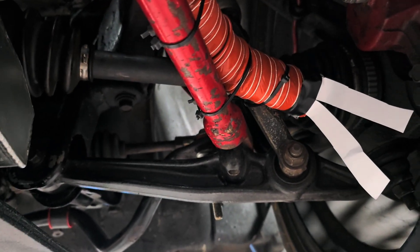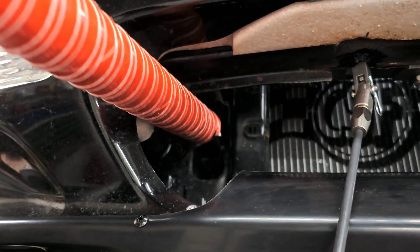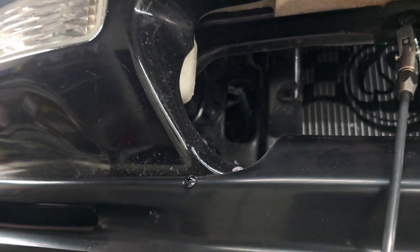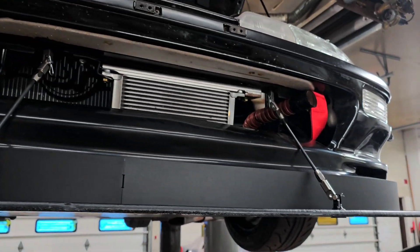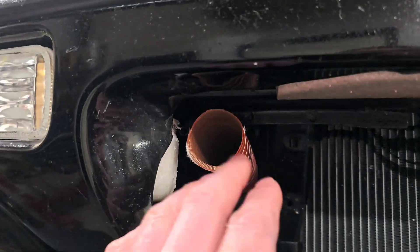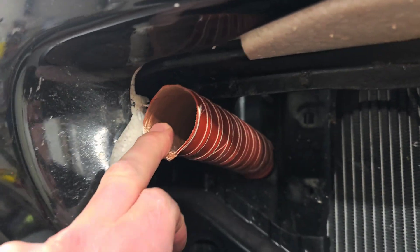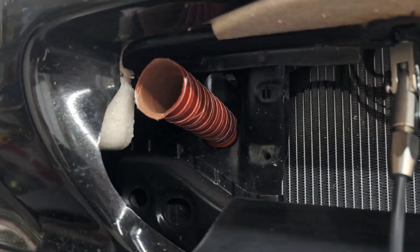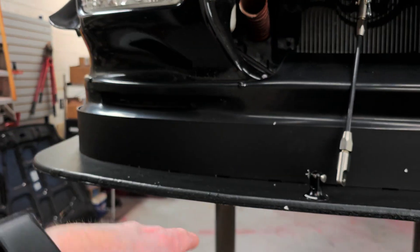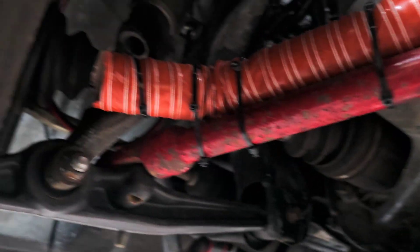Now I'm going to work on fishing this one down through that hole and along the traction bar — shouldn't be too bad, should be just like the other side, piece of cake. So I'm drilling a little hole right here so I've got something to zip tie this to up in the corner, then I'll throw some more zip ties down below on the way through.